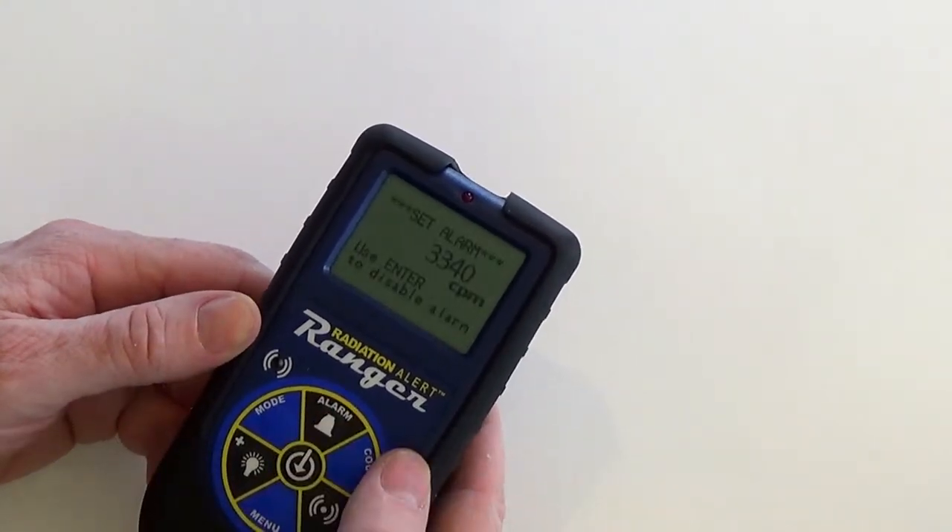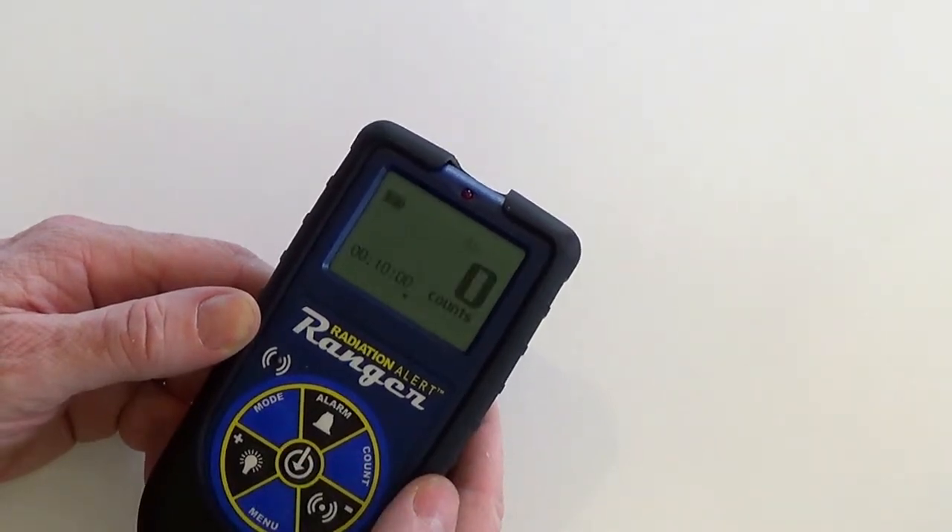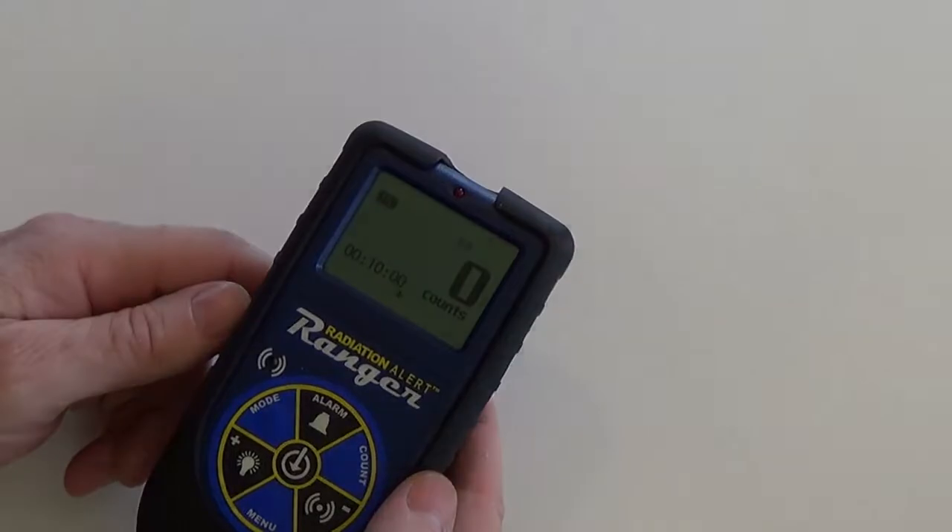To deactivate the alarm, press the alarm button again and follow the on-screen prompts. Press enter to disable the alarm and you'll notice that the alarm icon has disappeared.